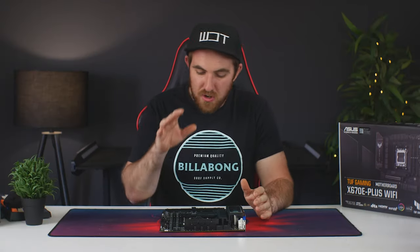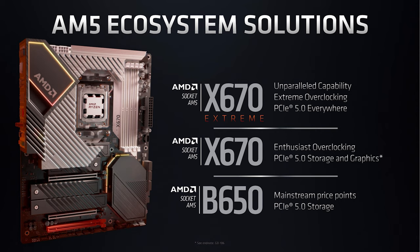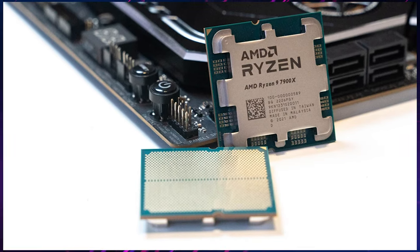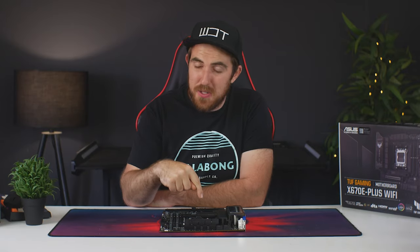AMD made a big change with the CPU socket. The previous X570 and AM4 platform used a PGA (Pin Grid Array) where the pins were on the CPU. They've now changed to LGA (Land Grid Array) where the pins are on the motherboard. If you bend pins on the CPU it's hard to fix, but a new motherboard is usually cheaper to replace.